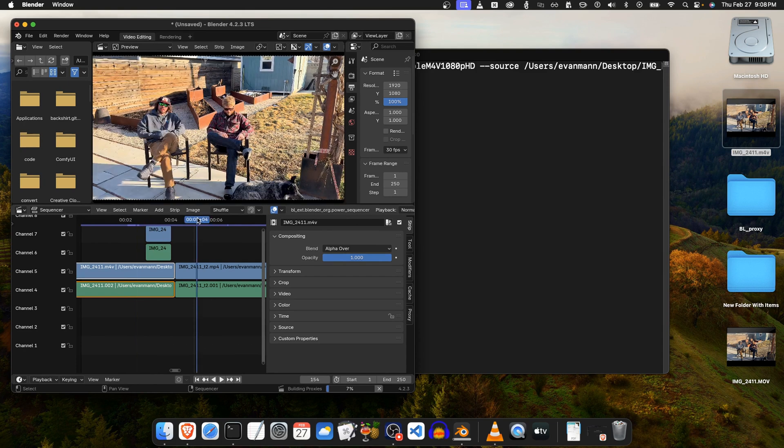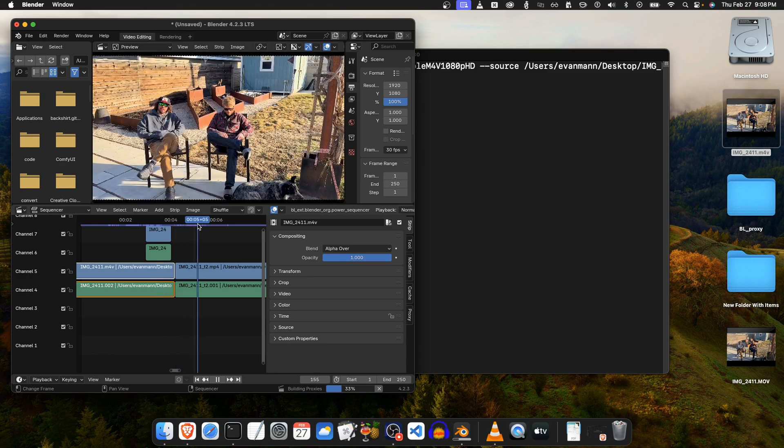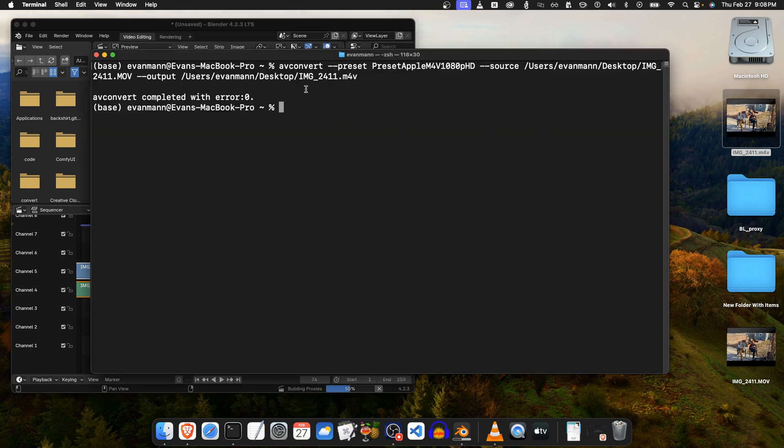Let's put it into Blender and see how it looks. So this was the HDR video in Blender — looks terrible, practically unusable. Here's our Apple AV convert tone mapped, and here is the Handbrake tone mapped — Handbrake is kind of red, Apple tone mapped looks good, HDR looks terrible.